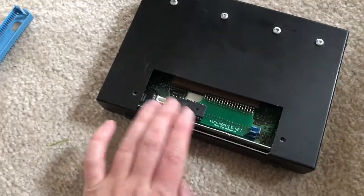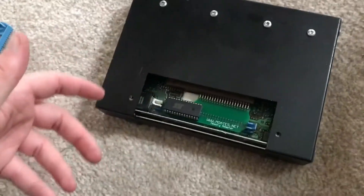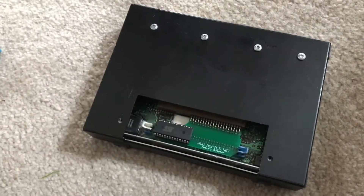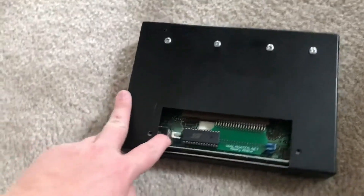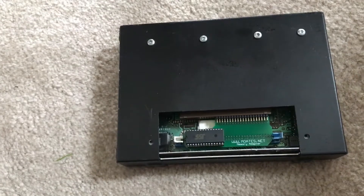Your installation is complete. If you don't have a ZIF socket, you can reinstall the dust cover if you choose — running without it isn't a big deal. Leaving it off makes it easy to swap chips if you have custom chips you're changing frequently. Hopefully this video helps any customers looking to get this installed.